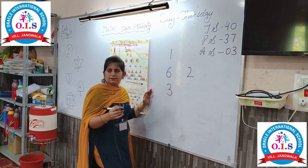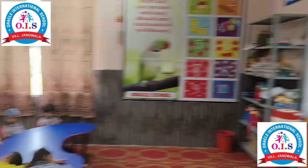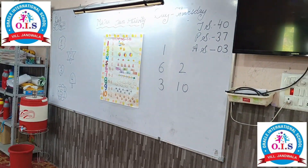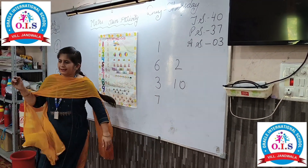Jannar, stand up. Which number is this? One, zero — ten. Very good! Clapping.